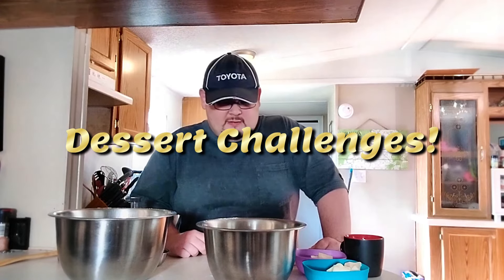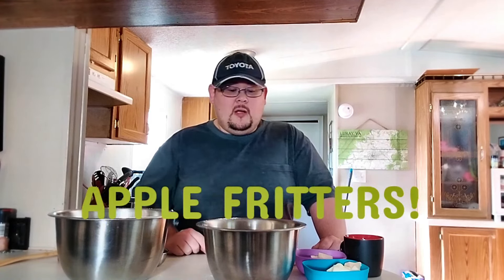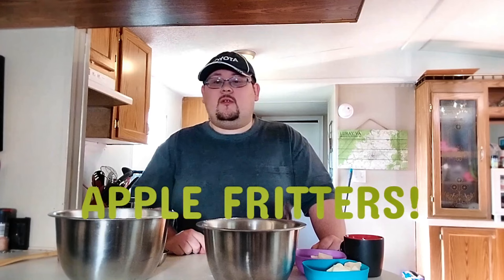Welcome back to the kitchen, everybody — this is your boy the Mad Chef, and this is a continuation of our brand new series called Dessert Challenges, where I face off against my arch nemesis in the kitchen, otherwise known as dessert. We're going to continue riffing off the last video, going for those donut shop classics. This is going to be one of my absolute favorite items from any donut shop: the apple fritter.